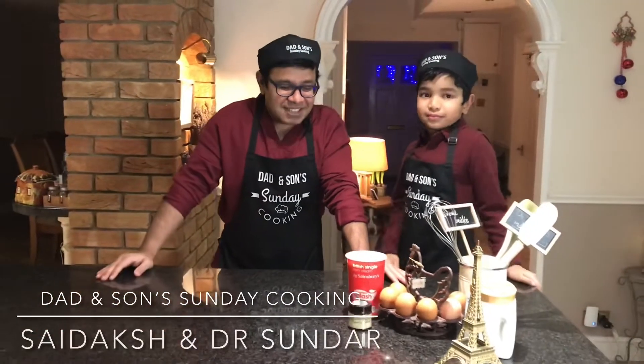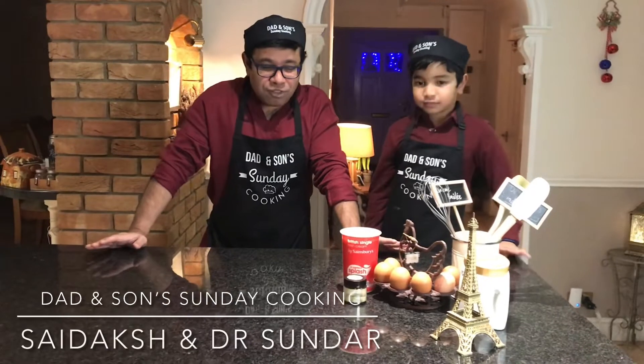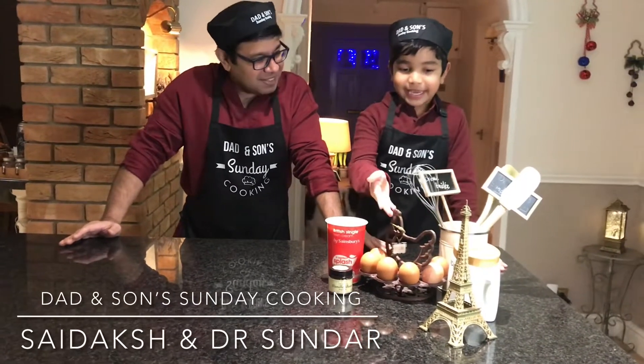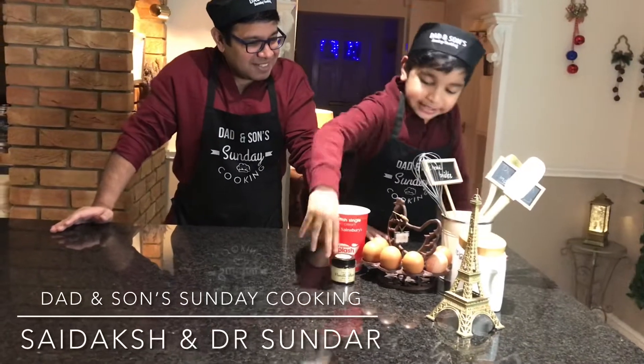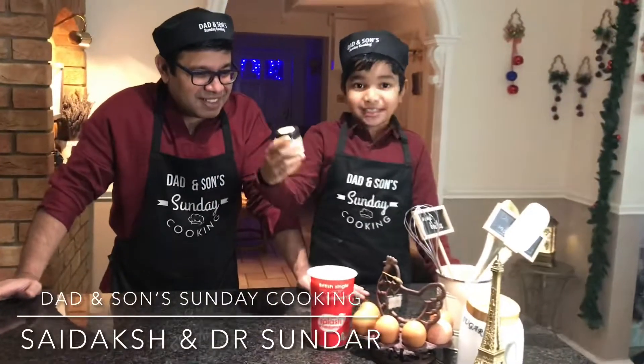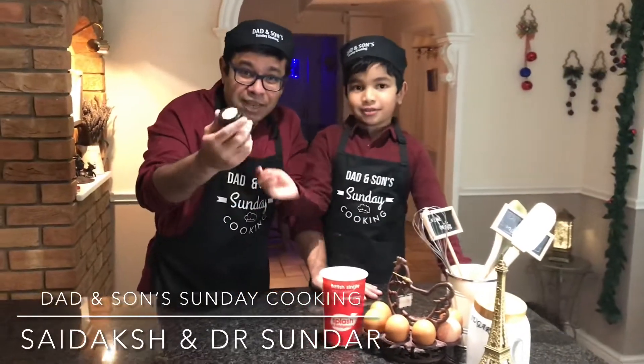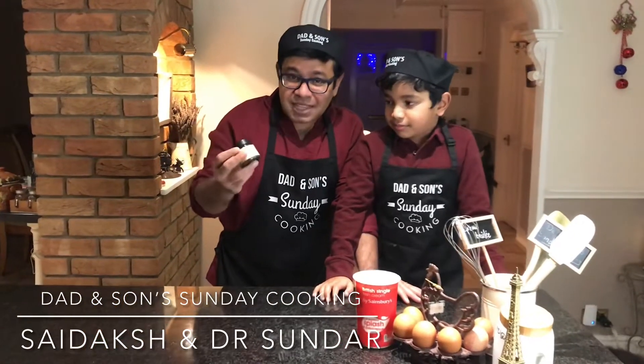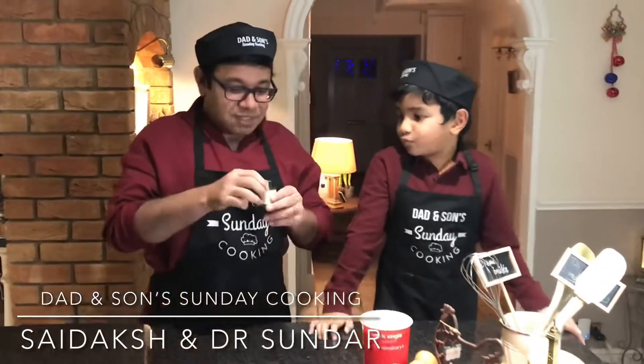Crème brûlée is a fantastic dessert which needs only four ingredients: single cream, eggs, sugar, and some vanilla bean paste. Vanilla bean paste — if you have vanilla beans, that's all good. This is something I found on the shelves the other day — vanilla bean paste.